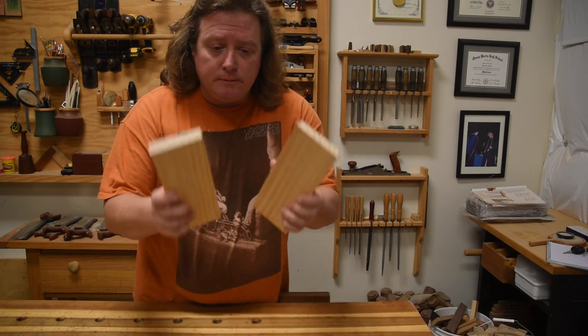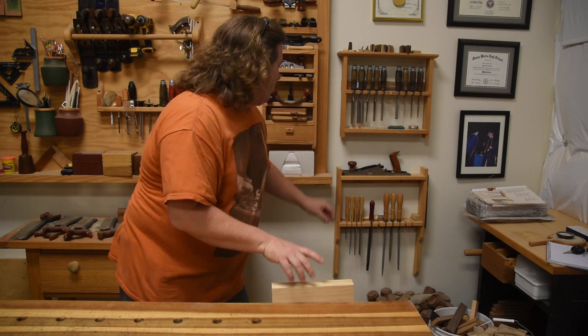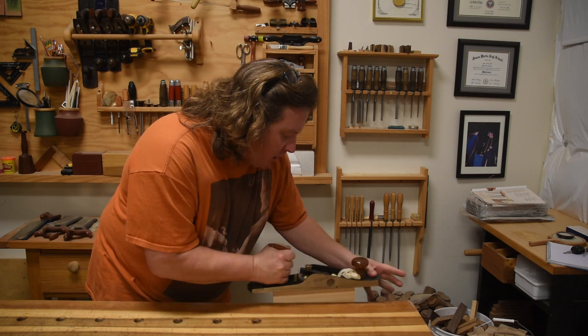So you've got two boards. You want to joint them so you can glue them up together and get a nice tight fit. So you come over, you drop them in your vise, you grab some form of jointing plane, and you give it a few strokes until you get shavings coming all the way across.